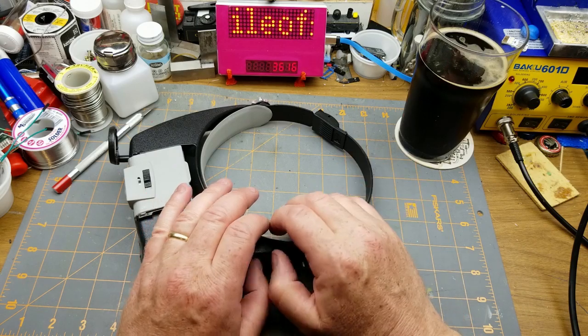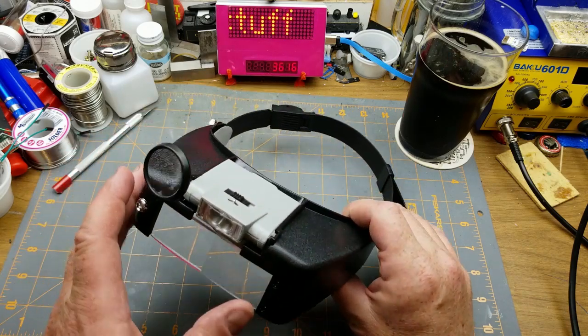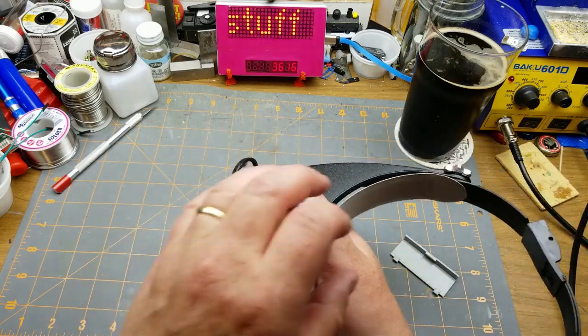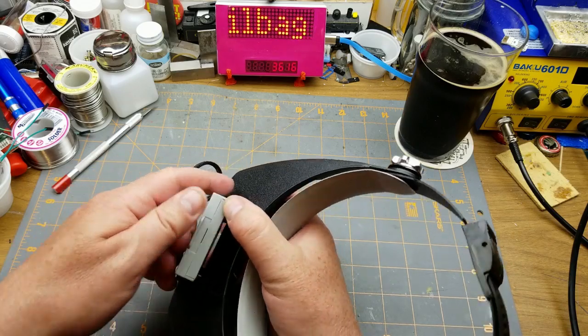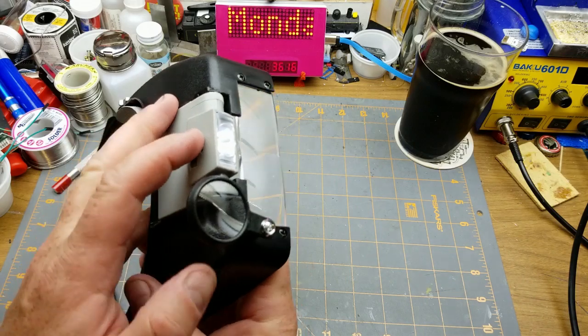I didn't have my 3D vision, so hopefully this should help with that. I'll just grab some batteries and put them in there. The cover goes back on to hold them in place — that's a little clunky, but oh well.